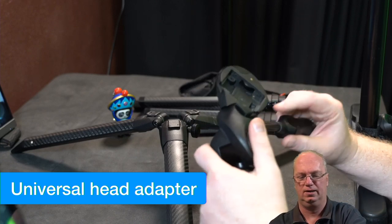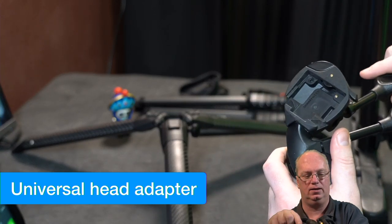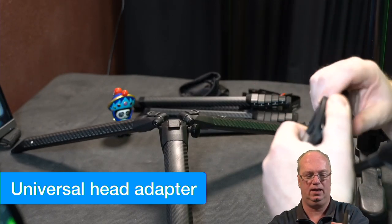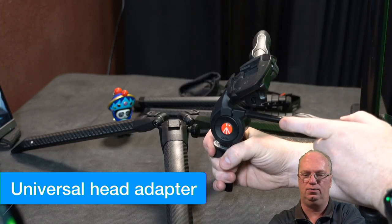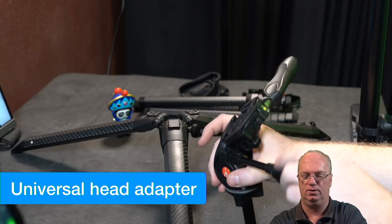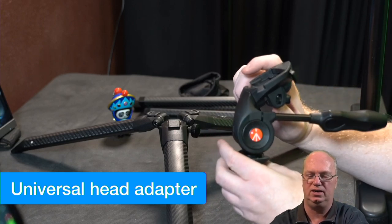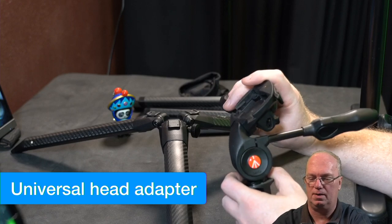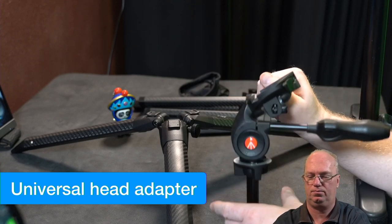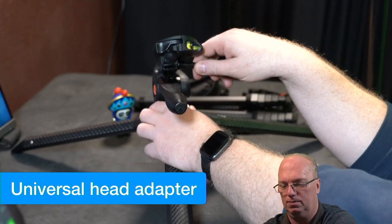You open up this one fully, then you can put it over there and put it back, and you can see it turns into a video head. It's not the best video head ever, of course — you lock this up again and put it in the correct position. It might even fit in here — yes it does.